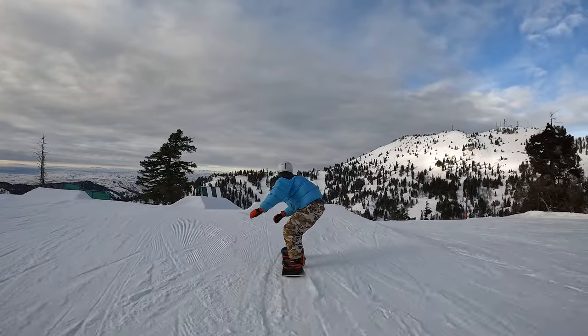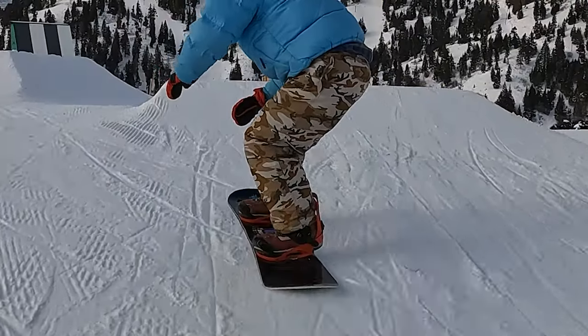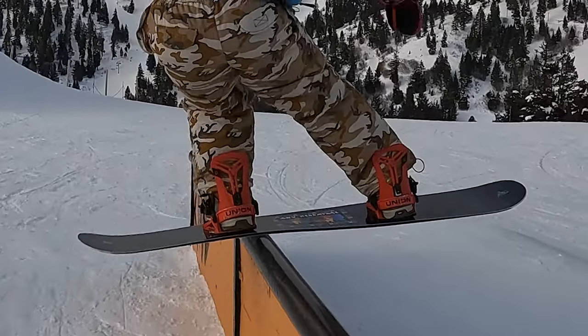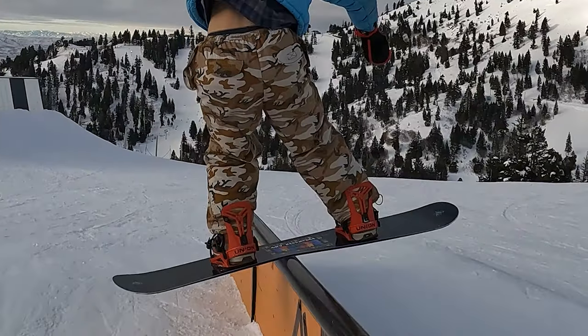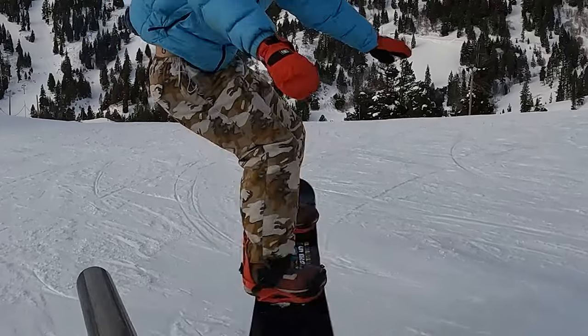I think this trick is all about your approach into the rail. I like to really come in on my heel side edge so the rail is behind me. As I hop onto the rail, I really try to almost push off my heels and try to lock on to my back foot. I push my front foot over the rail, spinning my body 90 degrees, and really just try to lock in my back foot onto the rail. As I do that, I just put all the pressure on my back foot. This is going to help me set up for that same way 270 at the end.